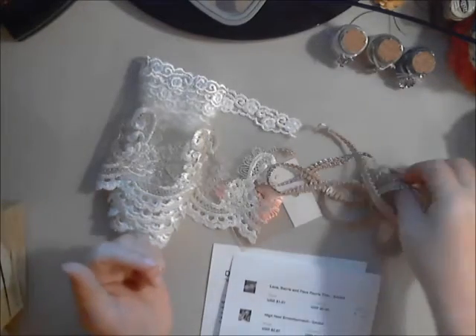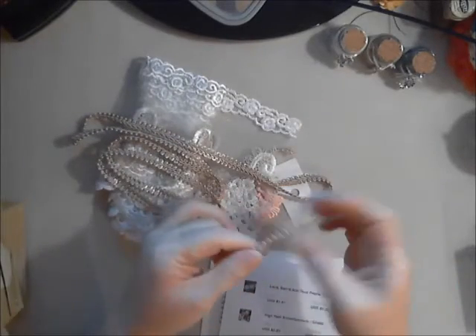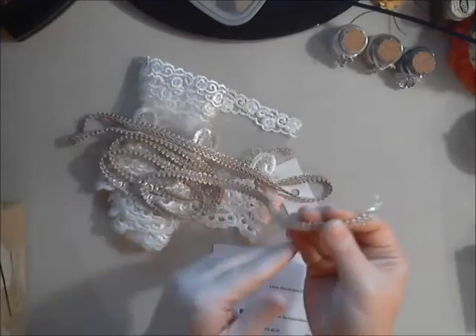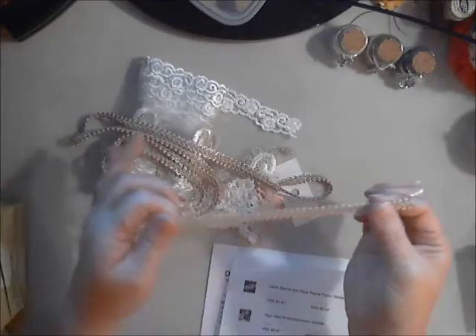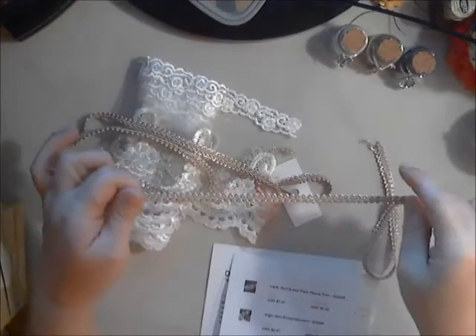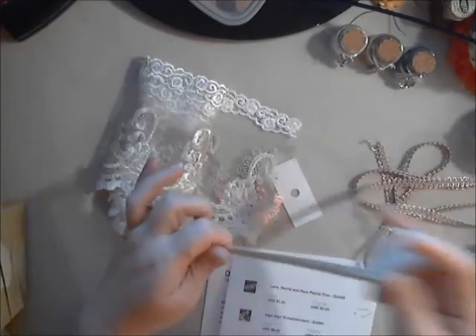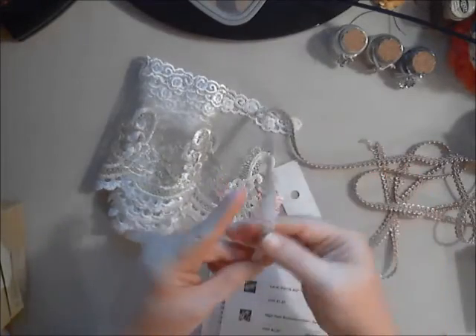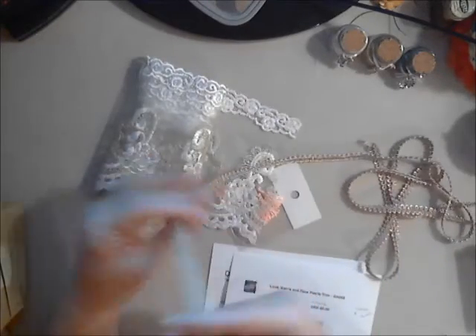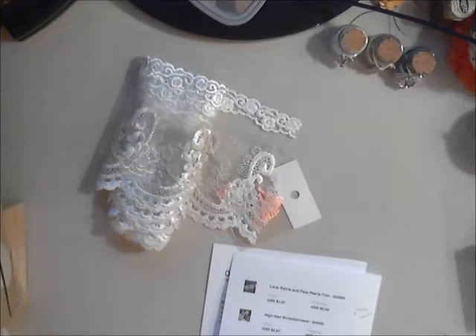Next is this toffee gimp trim — gimp trim is like my all-time favorite. It's awesome to finish up a project with. I made a banner and used this to go around the edge of each panel and it gave it a beautiful finished look. Dev now carries this in the shop in toffee and a few other colors. If you're a fan of gimp trim, there you go — I just think this stuff is awesome.